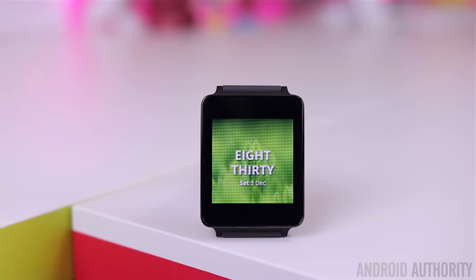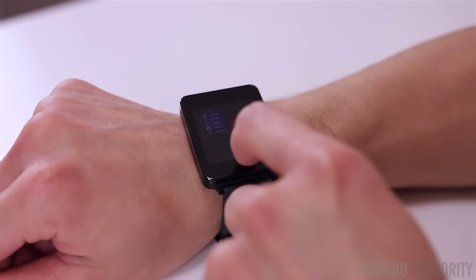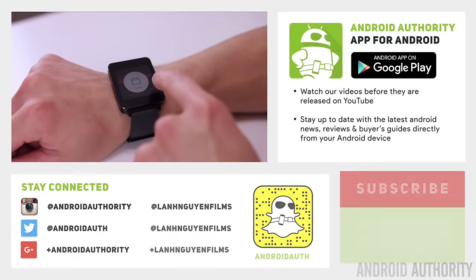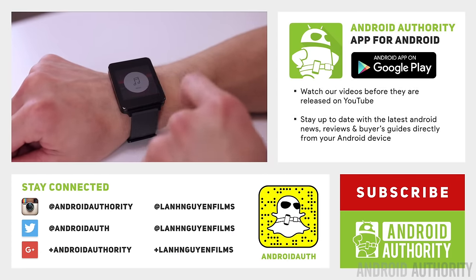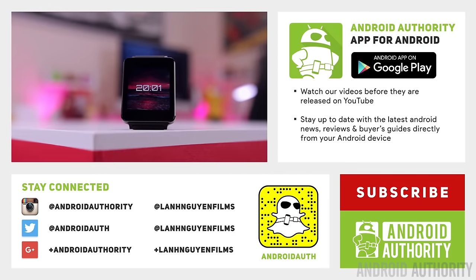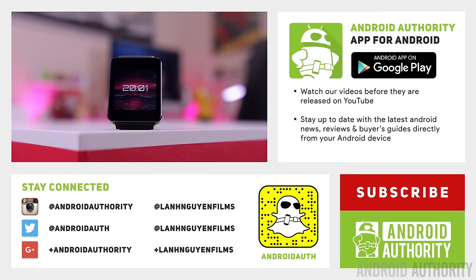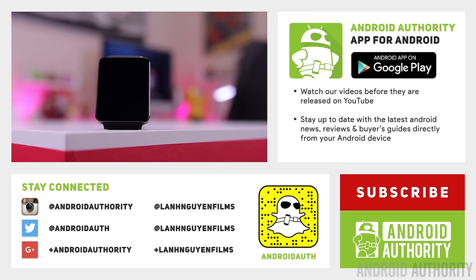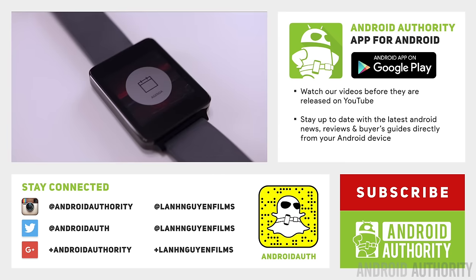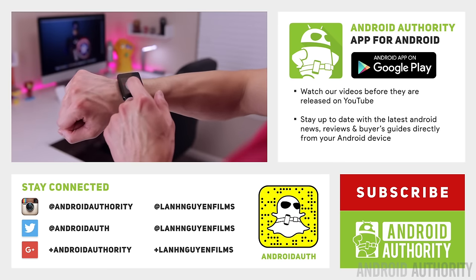It's definitely a wearable operating system that looks like it has a lot of potential, and I think it's worth keeping an eye on to see where it goes from here. Thank you guys so much for watching — I hope you enjoyed this quick look at AsteroidOS. If you did, please give it a thumbs up below. Subscribe to the channel and check us out on social media: Instagram, Twitter, Snapchat, Google+. And check out AndroidAuthority.com, because we are your source for all things Android.